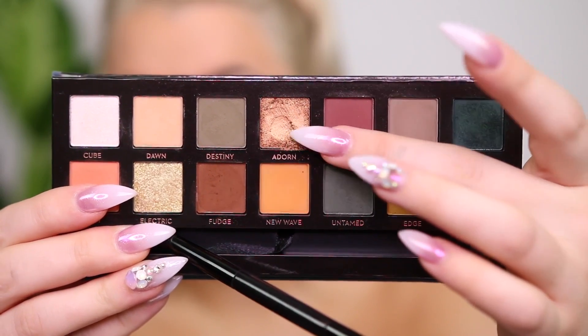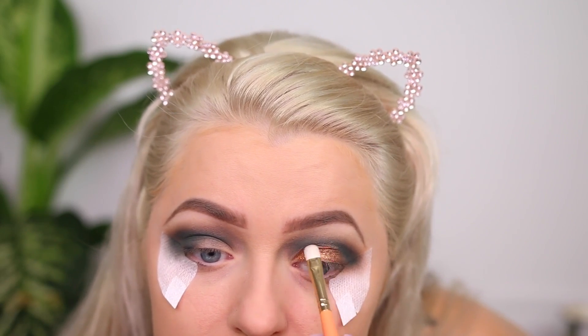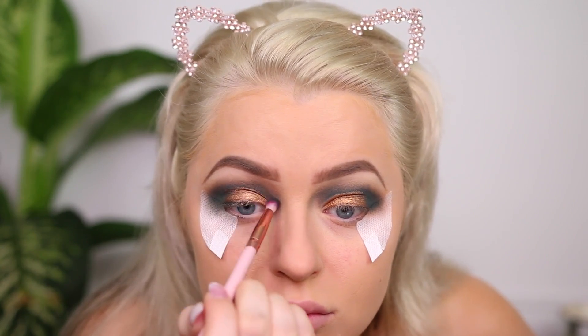Now I'm applying Adorn to my lid where I cut the crease. I wet my brush with setting spray and it applied nicely — just like a normal metallic shade. The key is going up to the crease area and then dragging it down, building up the pigment, then blending it into that blue shade. This one performed nicely, probably the easiest shadow to work with. I repeated the same steps on the other side, making sure the color was vibrant, then went back in to blend out the blue a bit more.